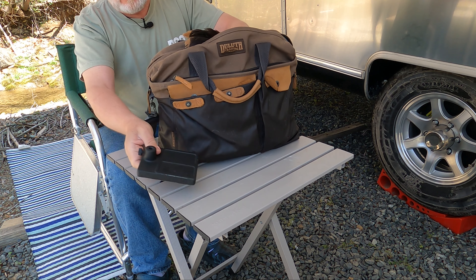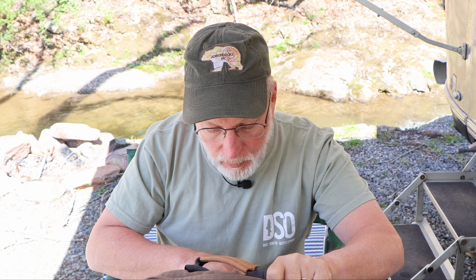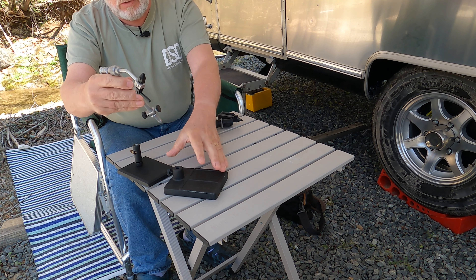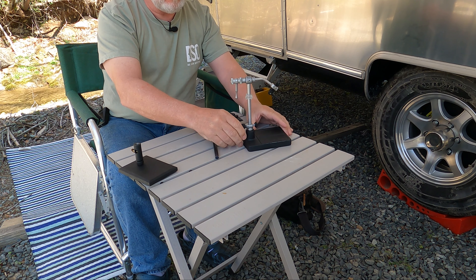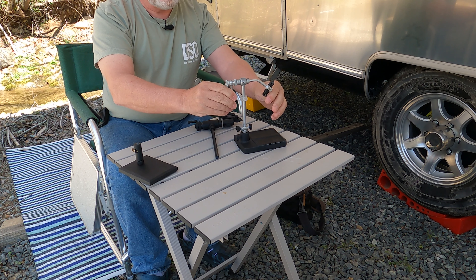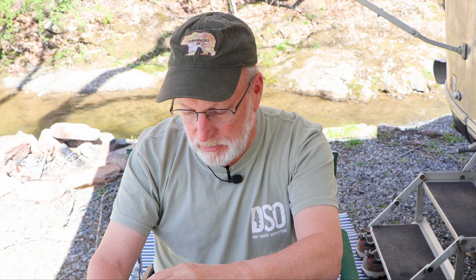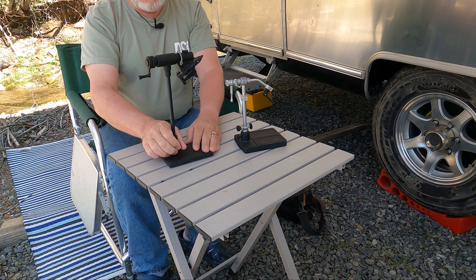I have two vises that I use. I have a Traveler vise by Renzetti — it's a good travel vise, it's got a sturdy base, and I've tied a lot of flies on it. I also have a vise called the Dan vise, which is a true rotary vise. It's inexpensive but it's a great vise and I've tied a lot of flies on it. So those are the two that I take with me.